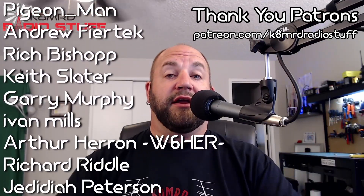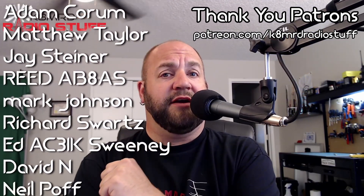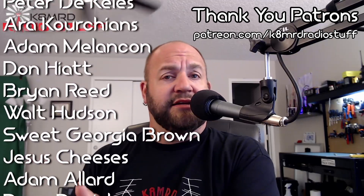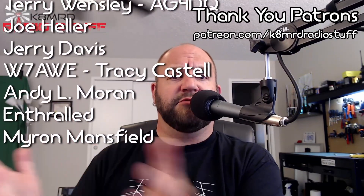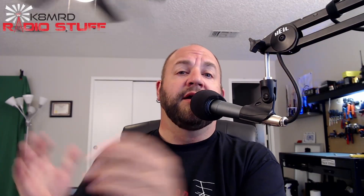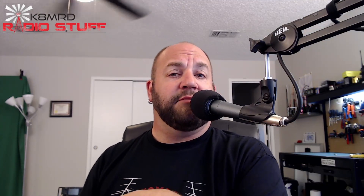And that is going to bring an end to Mailbag Monday number 31. If you have a question for me — amateur radio related — shoot me an email at k8mrd@icloud.com. Just put Mailbag Monday in the subject so I see it, and maybe your question will be featured. Don't forget to like, share, and subscribe. You can follow me on Twitter at K8MRD. We will see you again on another episode of K8MRD Radio Stuff. 73, guys.